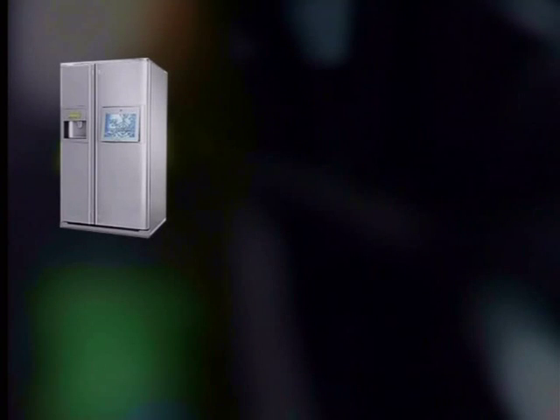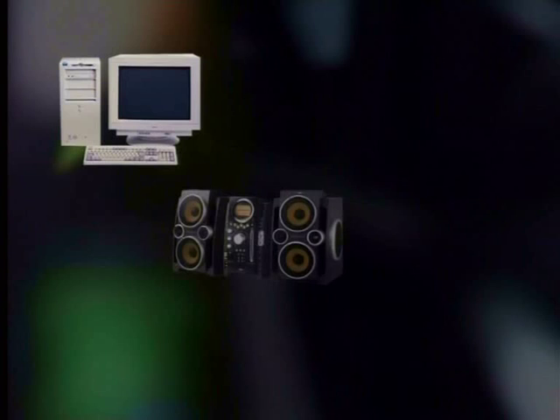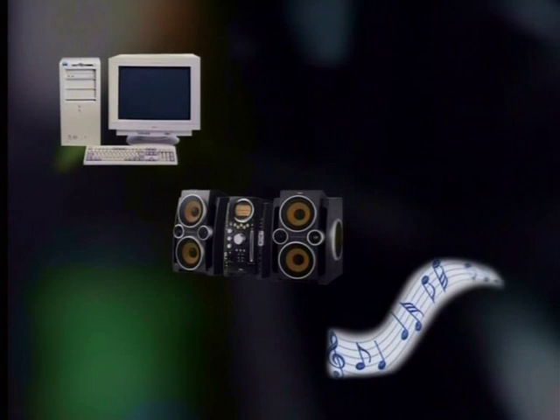Well, if our appliances could talk to each other using electronic signals, your fridge would be able to tell your computer to order milk, your computer could tell your hi-fi which music to play, and your hi-fi could turn on the kettle when the music was finished. In the future, all this will probably be possible. Our households will be one big network of intelligent equipment.